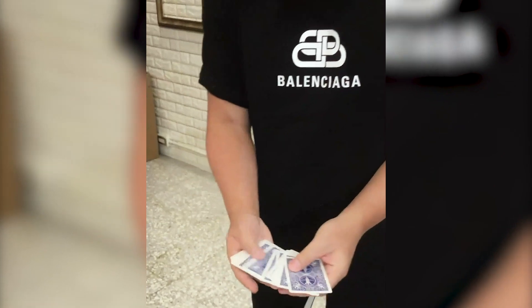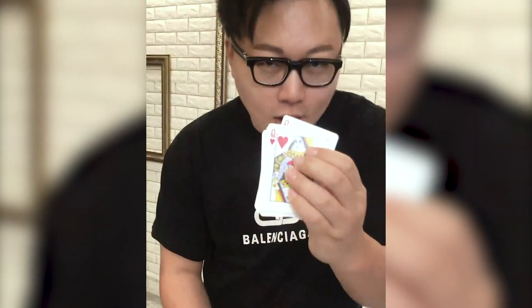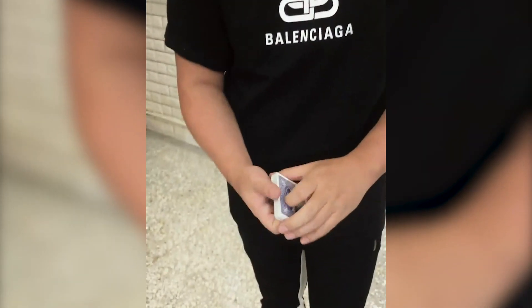We're gonna start the entire routine with this mystery card. I'm gonna give this card to you — do not turn it over yet. We have many different other cards. How about just touch any card you like, just slowly touch one. This one? Awesome. Now remember this card, it's gonna be very important. How crazy would it be if the card you pick is exactly the same card as this mystery one?